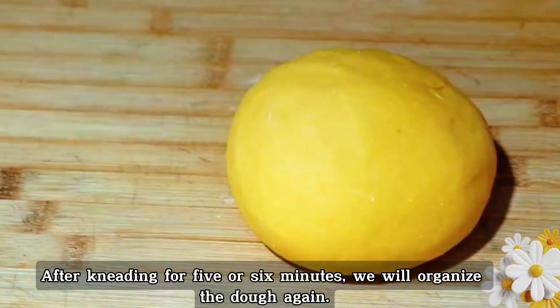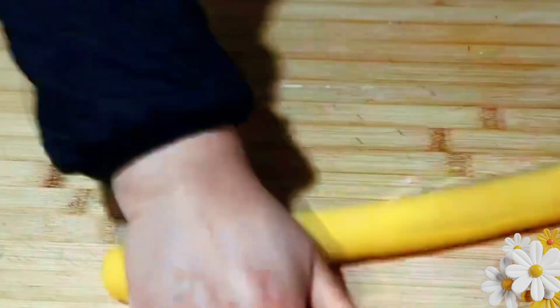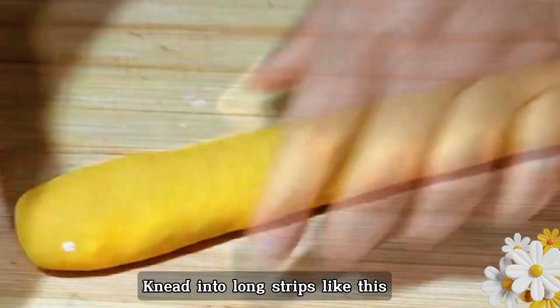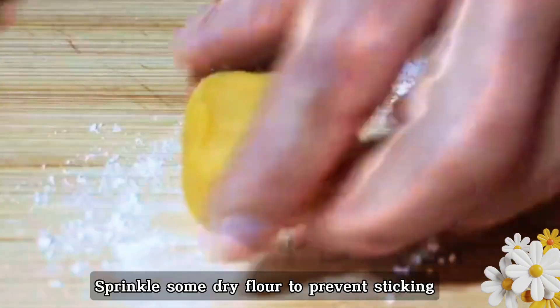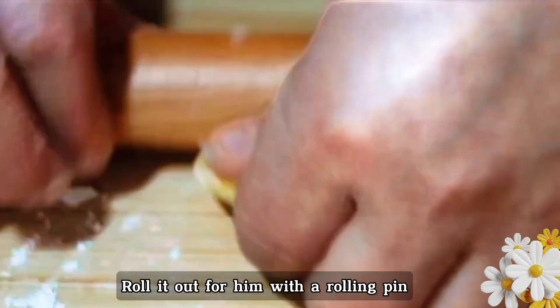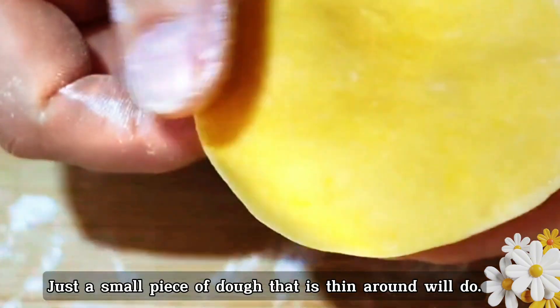After kneading for 5 or 6 minutes, organize the dough and roll it into strips. Cut into equal-sized small pieces, slightly larger than usual dumpling dough. Sprinkle some dry flour to prevent sticking, then tidy up the dough pieces one by one. Roll each out to about the size of dumpling skin — thick in the middle, thin around the edges.